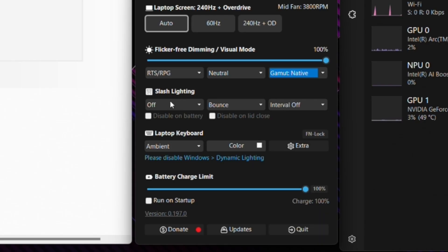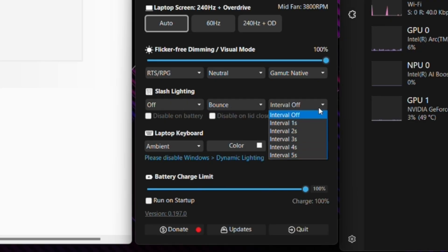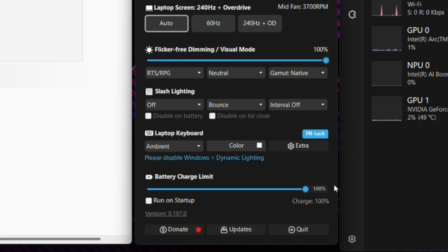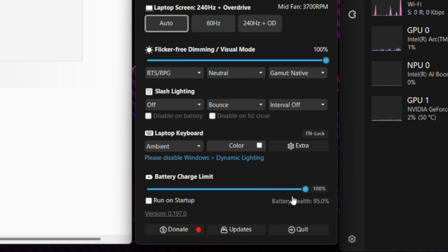You've got Slash Lighting controls here — you can turn the slash lighting on or off, change the different modes, and change the intervals. You can also disable it on battery or on closing the lid. For laptop keyboard configuration, if you turn Function Lock on, pressing F1 for example will give you volume mute and unmute. If you unlock it, your function keys will act as standard F1 through F12 keys.